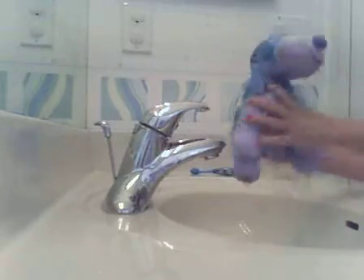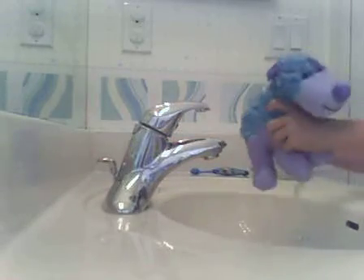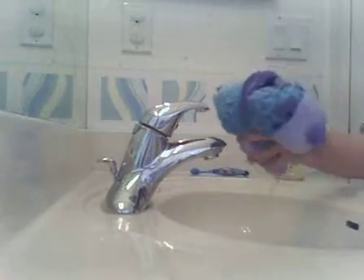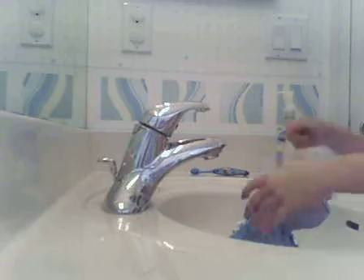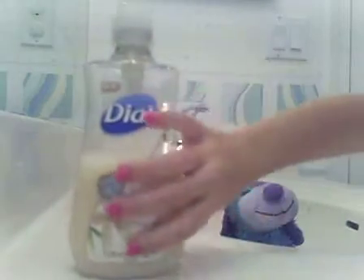Then you squeeze them out. I shut the door because I don't want anybody coming in here while I'm doing this. Then you need some hand soap — it doesn't matter, you can use any kind of soap that you want.